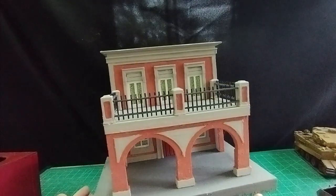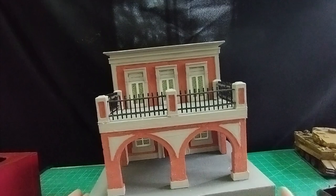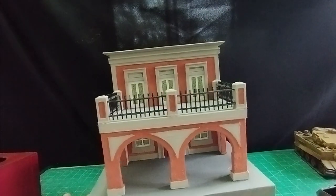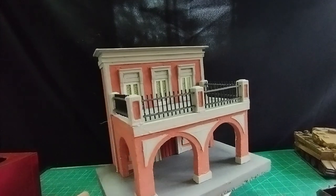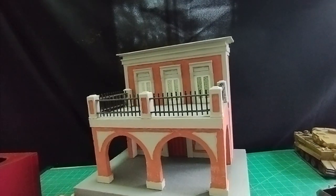Before we get into that, please subscribe to the channel, click that like button, and you'll be informed when new videos come along. So without further ado, let's get into how I went about making a building with a balcony.